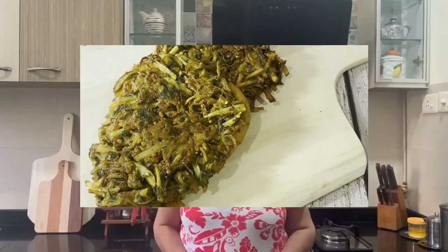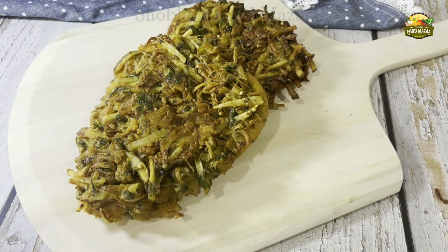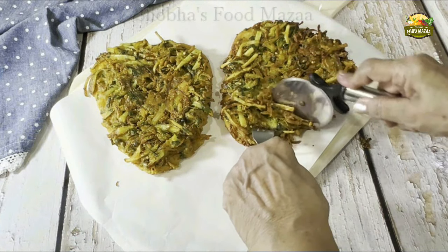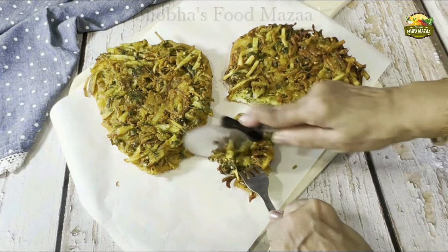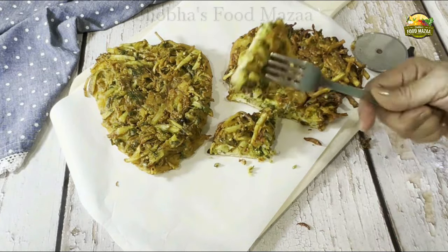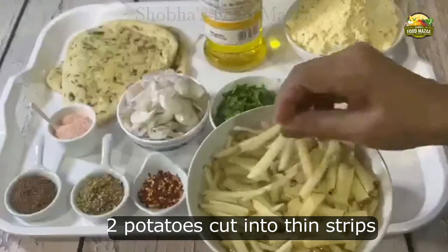It has a crispy layer outside and the naan inside becomes very soft on frying. Let's proceed and make these besani naans, naan pakoras, or besan wala naan — a delicious snack with a nice crunchy texture outside and the inside naan so soft and buttery. For this we will require two potatoes cut into thin strips.